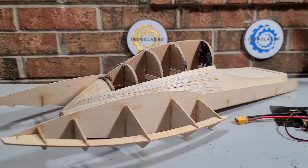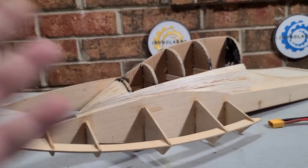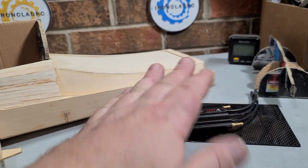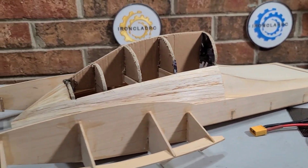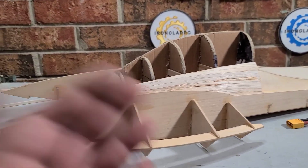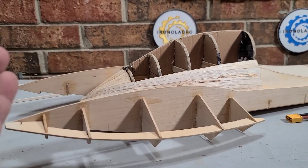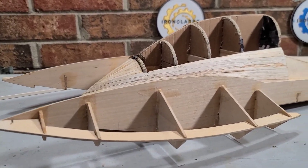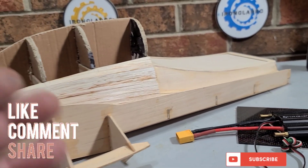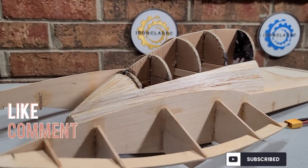Welcome back to the channel, welcome back to Ironclad RC. Got the top fuel drag boat on the block today. I'm going to walk you through some of my progress and what I've got in mind for electronics and all that. I want to say thank you to all my subscribers and viewers — I've got just over 8,000 subscribers, which is awesome. Never thought I'd get here. Appreciate it, you guys. Stick around, Big B with Ironclad RC.